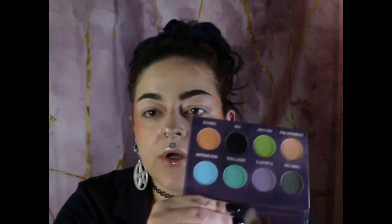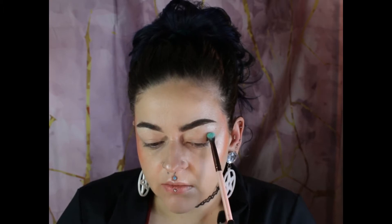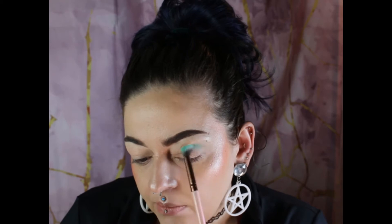I think I want to go into that shade right there. It is called Creep It Real, and I'm gonna place it right here above my natural crease, but still kind of in my crease area.